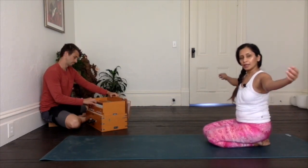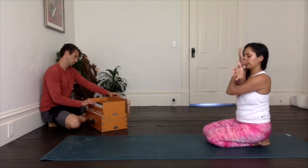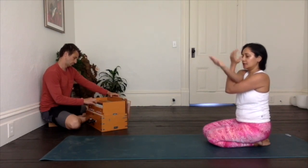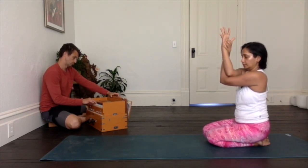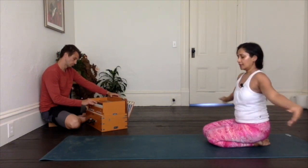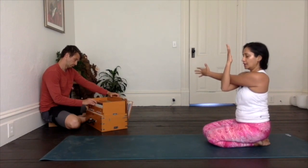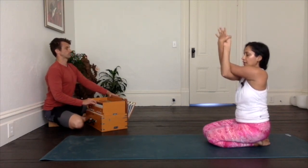Extend the arms out. Take your right arm across the body, left goes underneath and press in, dropping the right shoulder down. You can stay here as this is, or wrap into an eagle bind — dropping the shoulders, lifting the elbows, and pressing the palms away. Undo that, take it out to the side. Left arm across the body, right elbow presses it in, left shoulder releases down. Again, you can hold this as it is or continue to do a full eagle arm bind — dropping the shoulders, lifting the elbows, pressing the palms away.